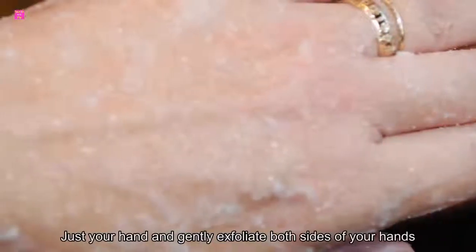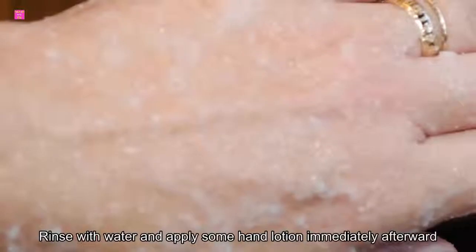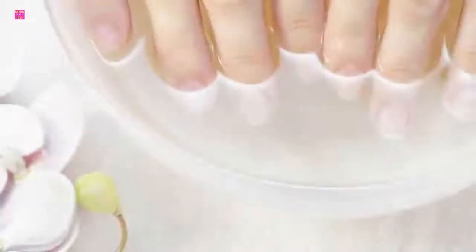Number four: sugar and olive oil. This quick fix can moisturize your skin while removing dead skin cells. Mix equal parts of sugar and olive oil, apply this to your hands, and gently exfoliate both sides of your hands for 15 minutes. Rinse with water and apply some hand lotion immediately afterward.